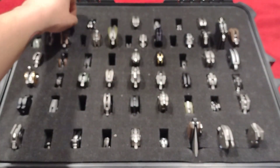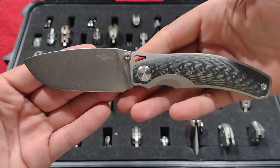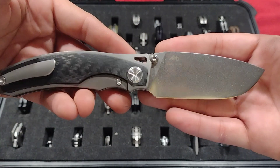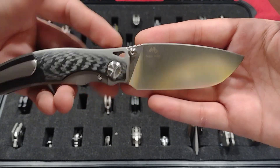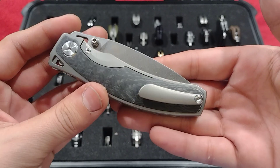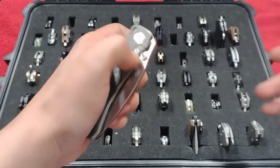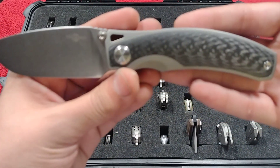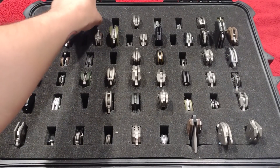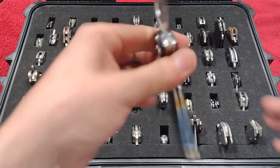Up next we have the Tucson TS-264 by Maswan Mokhtar — beautiful stonewashed blade, carbon fiber and titanium. It's got that sub-frame lock style with overlaid carbon fiber, very smooth action, nice chunky pocket clip, although it doesn't work as well as I'd like. That clamshell design is kind of a pseudo-integral style. Definitely a great knife.